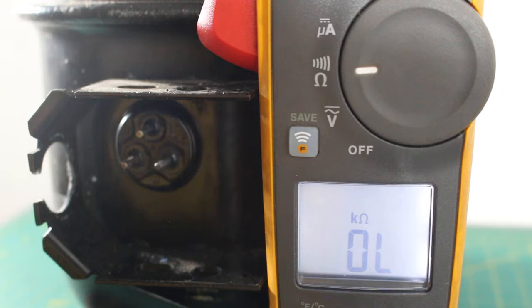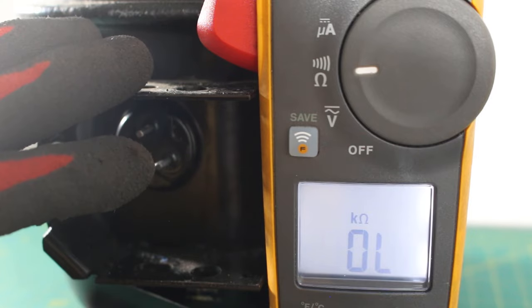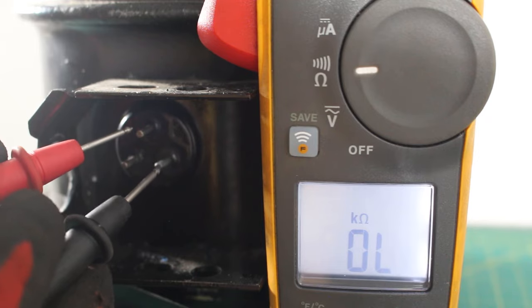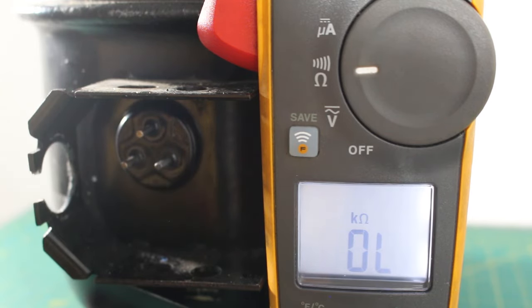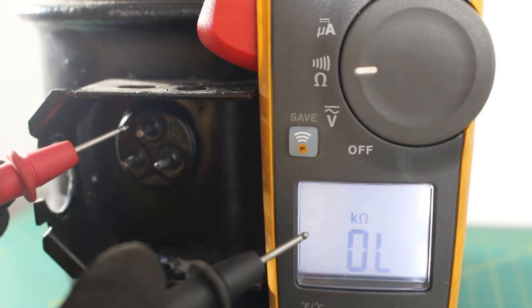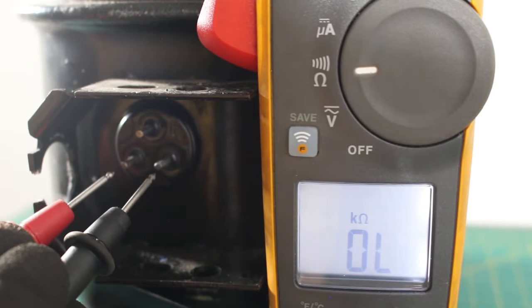Some thermal overloads come outside of your compressor, and some are built internally so you won't actually see them. It's important to know the model of compressor you're using, and to check if your compressor is hot — use a laser thermometer or just put your hand on it. If that compressor is super hot and you're getting open line readings, you may want it to cool off before you give the customer a final answer. Once it cools down, you'll get your resistance reading between common and run, or common and start. A good way to know you might be dealing with a thermal overload is that you'll get OL between common and run, OL between common and start, but you may have a resistance reading between start and run.